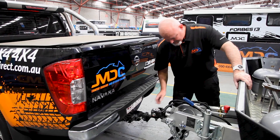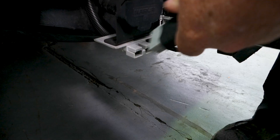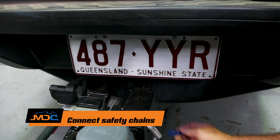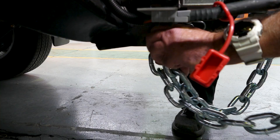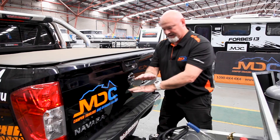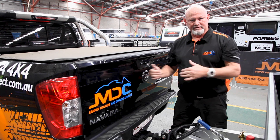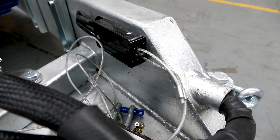When hooking up: button down, 12-pin plug in just there, secure it. Your 50-amp Anderson plug for charging the batteries — plug that in — and then the chain. By law you have to cross the chains. It acts as a cradle: if anything should fail, the van falls into a cradle so it supports towing. If the chains were straight up and down, the van could dig in and essentially flip onto the car — and that's what we don't want. So cross your chains.